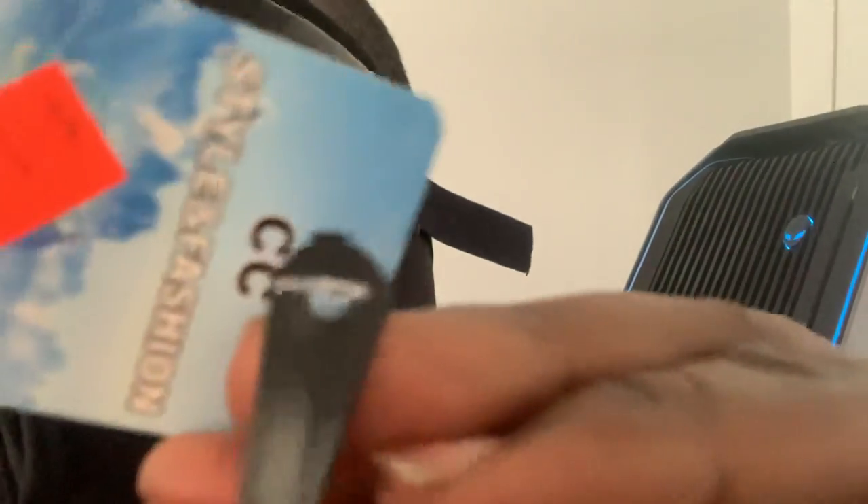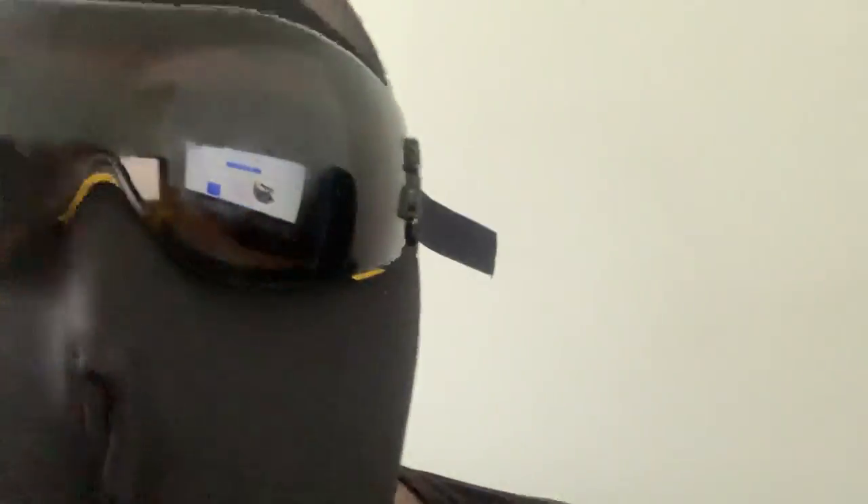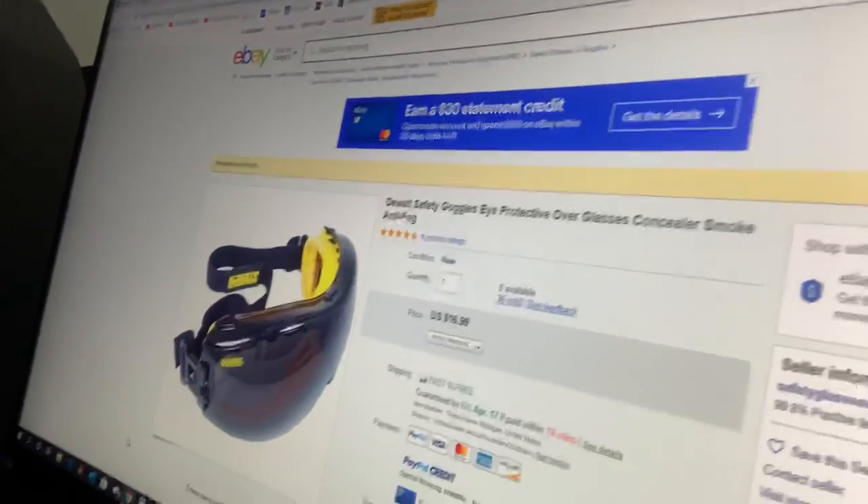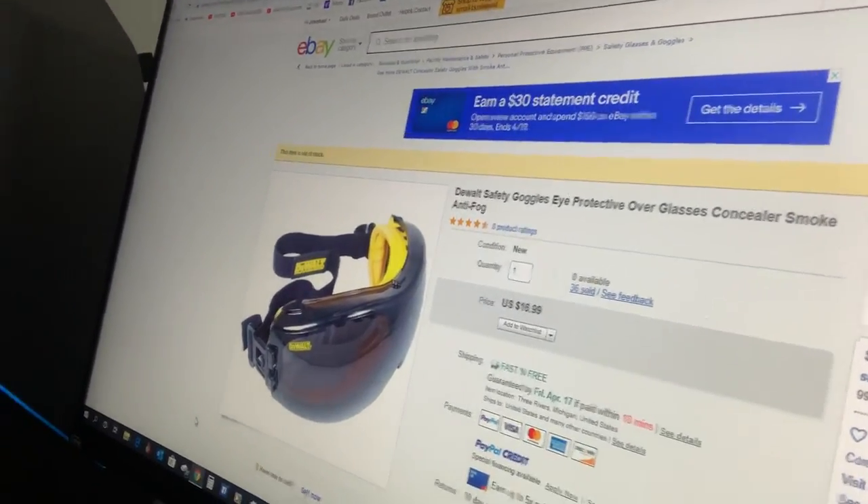Right now you should be able to get it cheap. This one — I have the tag right here — it was $1.99. So I bought this for $2. And I bought these DeWalts right here. The DeWalt safety goggles — you can find those listed at $16.99 online, but I just bought this pair this morning and I paid about $20 for them.